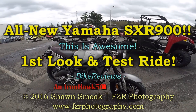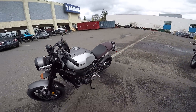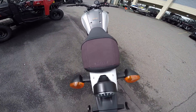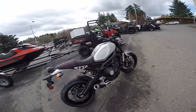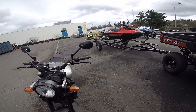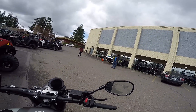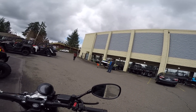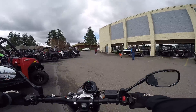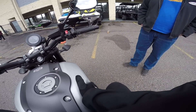Well hello there YouTube. Check this bad boy out — is this wicked cool or what? This is the all new SXR900. It's essentially a rethought FZ09. We're about to take a quick little lap around the block with it. This thing is way cool. Check that dash out. I love that brushed aluminum on there. Looks old school.